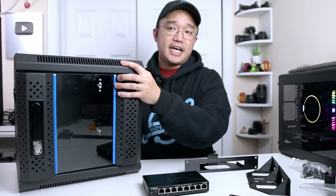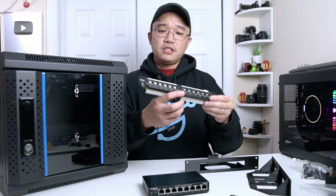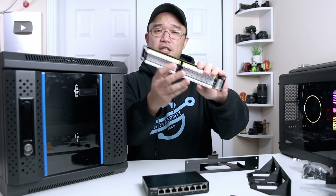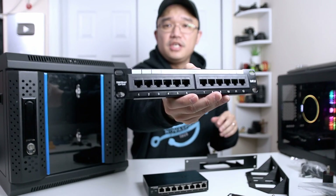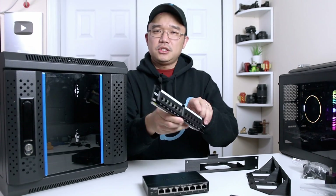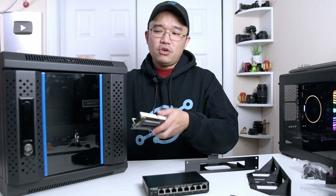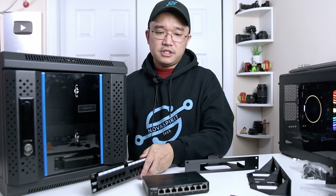There's a panel up on top where the wires can go in, and the same panel in the back if you prefer not to use the top. I also purchased a patch panel — these allow you to hook up wires to the back and give you clean connections on the front. The patch panel is about $20 and the rack itself is under $100, so I thought it was a really good buy for a solid enclosure.